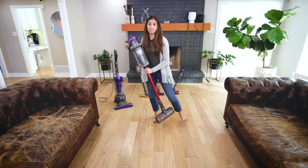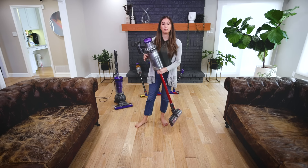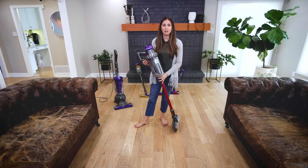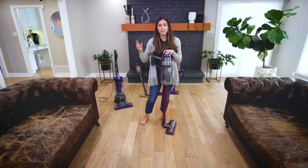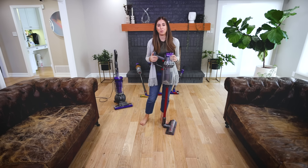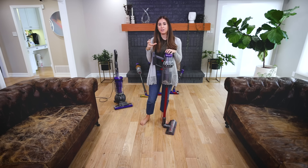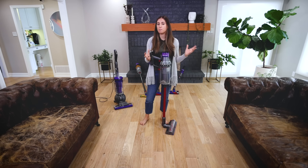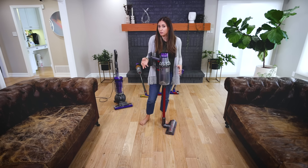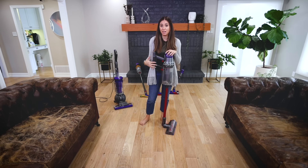This is the vacuum I recommend for larger homes. My sister and her husband have a 2,400 square foot house with both carpet and hardwood — it's great for them. Friends in California moving into a new house asked whether to get the V15 or V11 Outsize, and I recommended this one. Understanding your home size, floor type, and cleaning habits will inform the best vacuum for you. With the V11 Outsize, you get the flexibility of a cordless vacuum with the performance of a full-size vacuum.